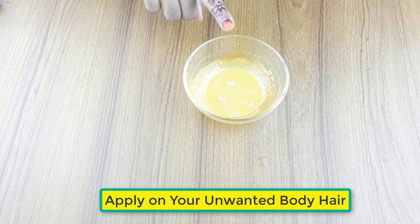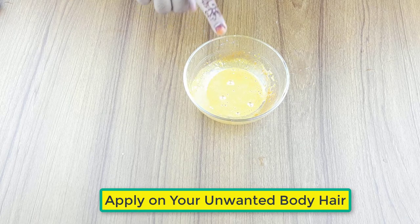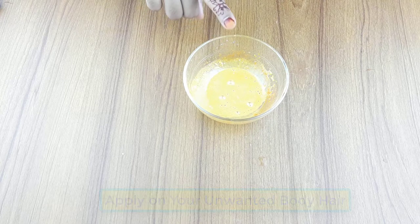Now apply it on your body gently, then wash your body with cold water. Use it 2-3 times a week for better results.